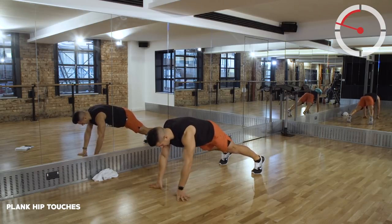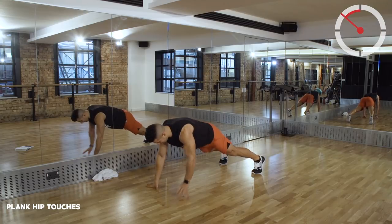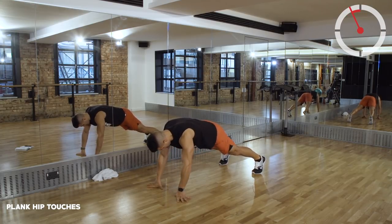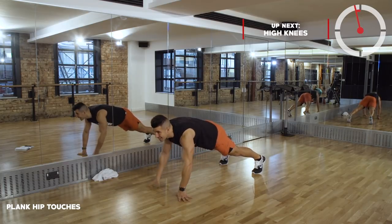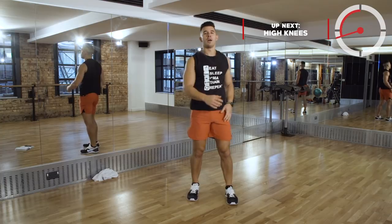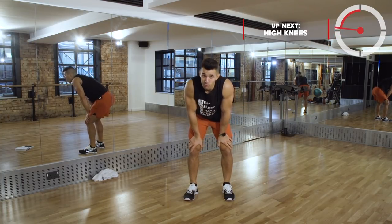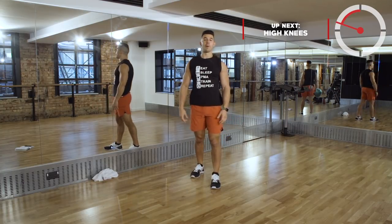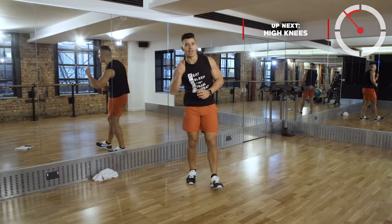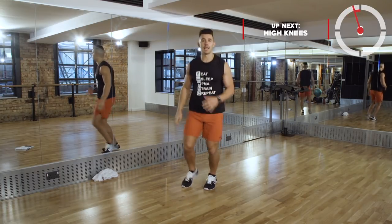Keep pushing, keep working, stay focused. About eight seconds. Awesome work! From there we're going to really kick this tempo up - high knees. This is a really hard workout, but 40 seconds only - that's what you've got to keep holding on to. High knees, just sprinting on the spot.